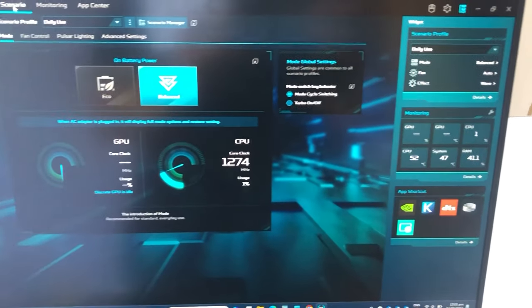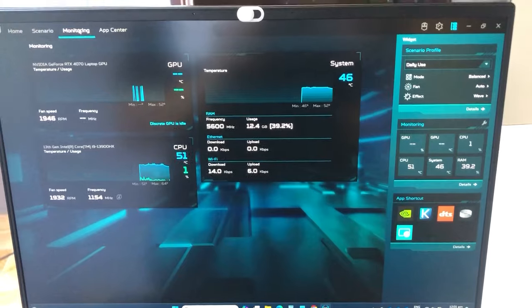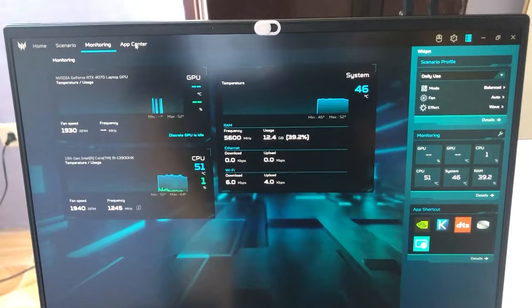For the pre-installed software, it comes with a free version of McAfee antivirus and one central app called Predator Sense, which handles all its pre-installed tools like switching between different performance modes, audio modes, and customization of its RGB lighting.